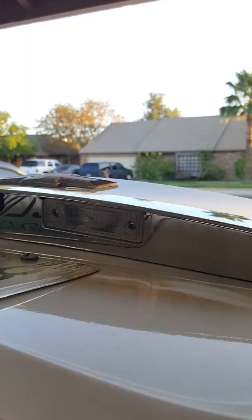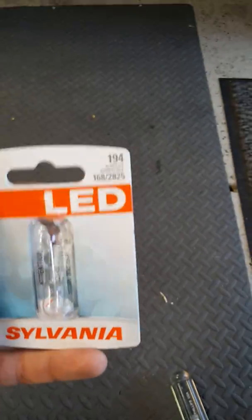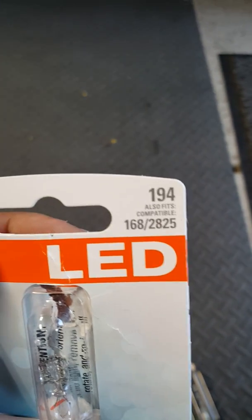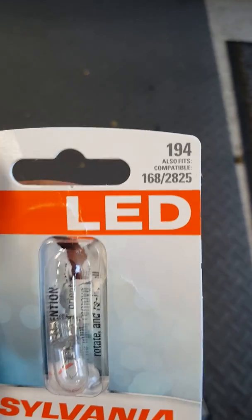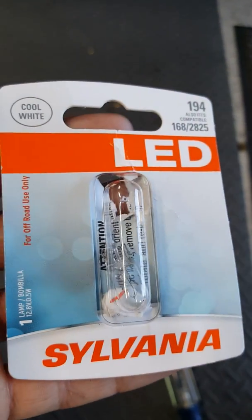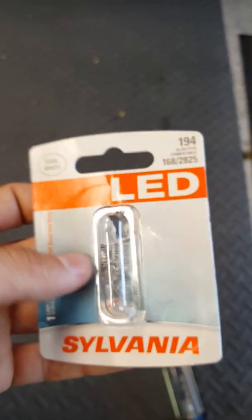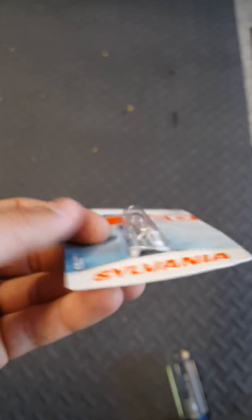I put in the new bulbs — I'll show you what they are. I got these from AutoZone and they're 194s — the Sylvania 194s. I've got the stock bulbs in the package there too.